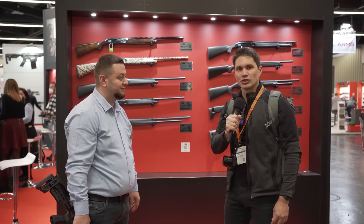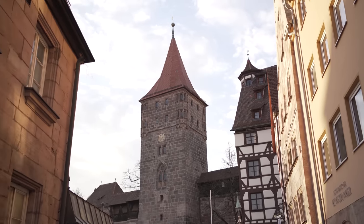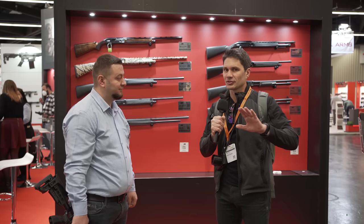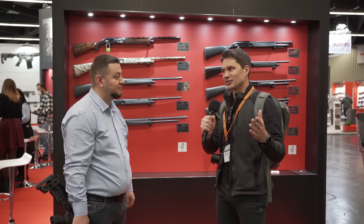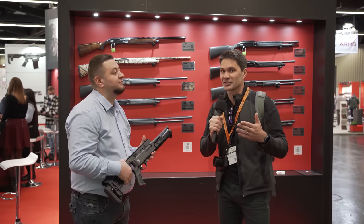Hey guys, James Reeves with TFB TV. We are here in Nuremberg at IWA — it's our first trip to IWA. One of the cool things about IWA is you get to see companies that aren't at SHOT Show, companies that don't really have a presence in the United States, which means you get to see some cool guns that we don't necessarily get to see in the United States.